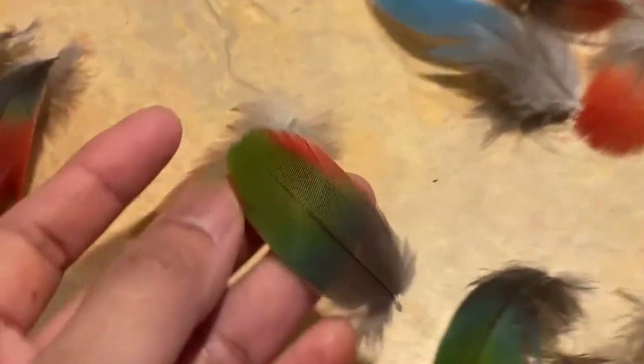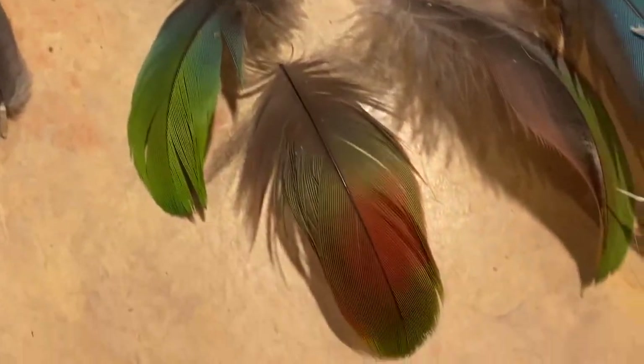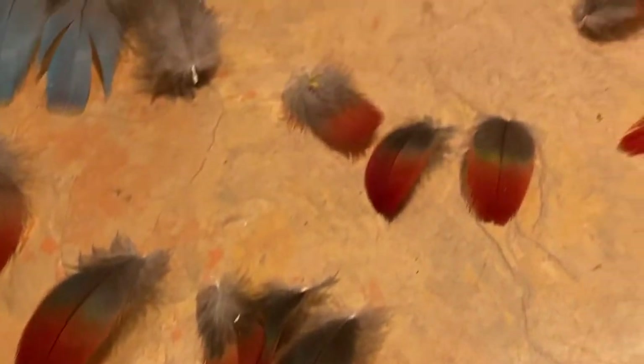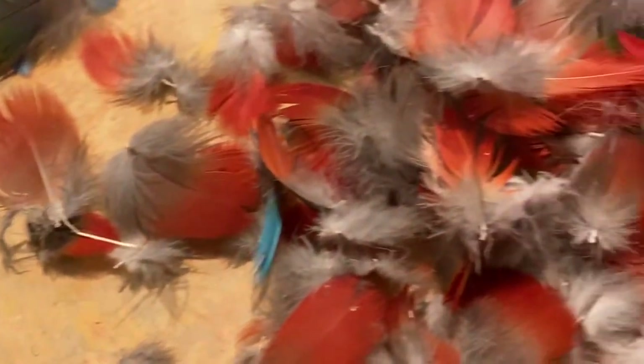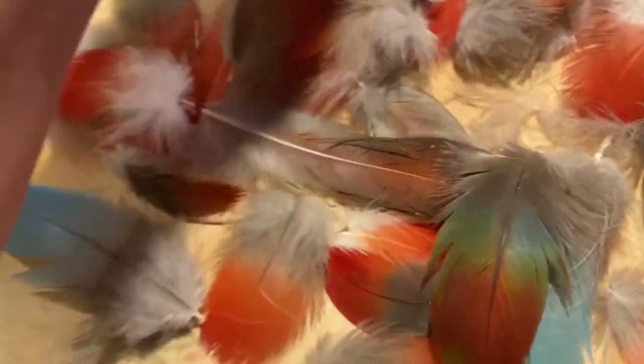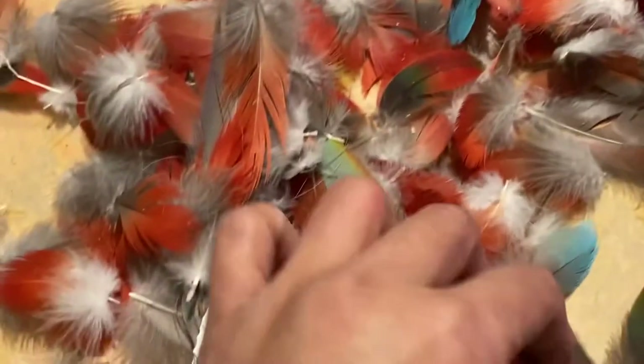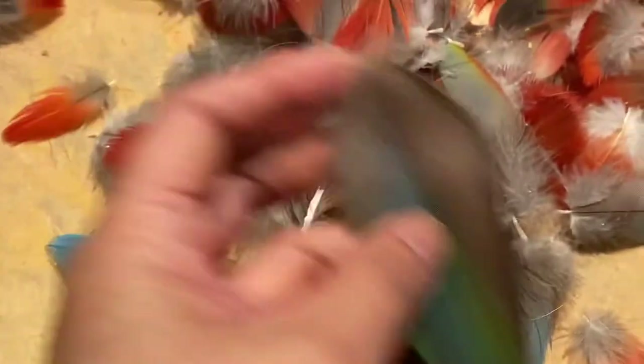and then we're gonna list this on our Etsy store. We're gonna list some of this for sale — probably as one lot all together, or maybe two. We might break it up, we'll see how much we have. People use these for different crafts, religious ceremonies, and all that.